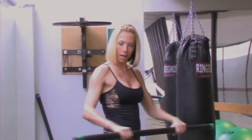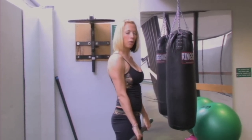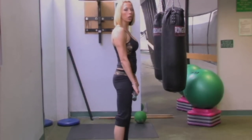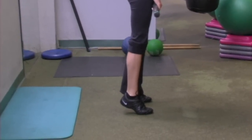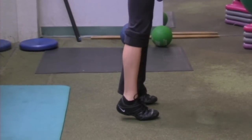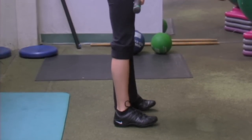Begin with your palms facing your body and the body bar hanging naturally right at mid-thigh level. You're going to slowly rise up on your toes until your calf begins to contract. Really press on that muscle at the top and slowly lower down to start position.